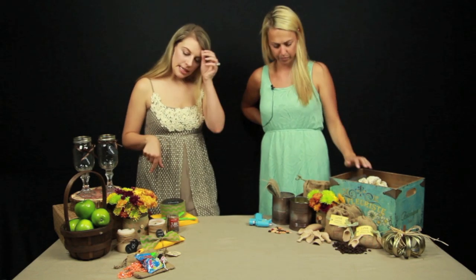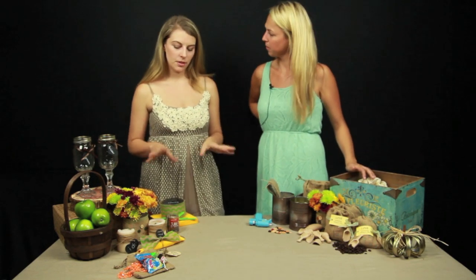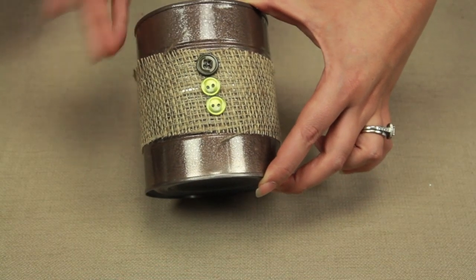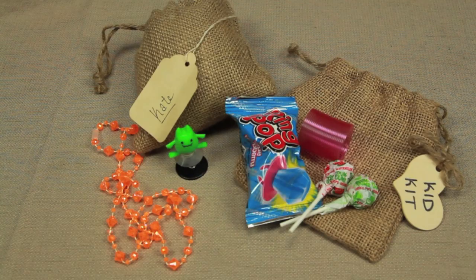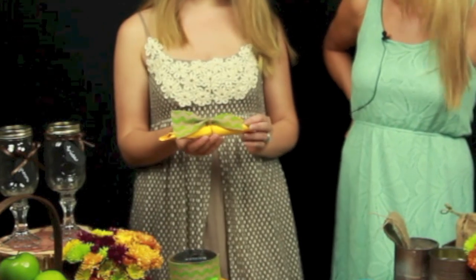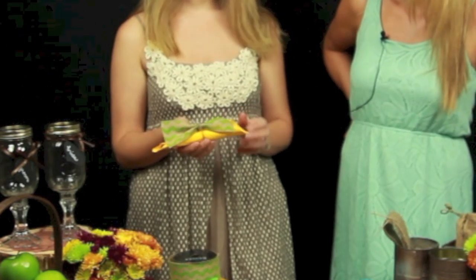Yeah, the four easy things that we're doing today are so easy. The first one is a burlap vase with little button details. The second is a kid kit. The third is our Love is Brewing coffee bag and the fourth is our burlap bow tie with a chevron detail.